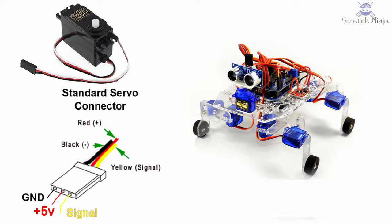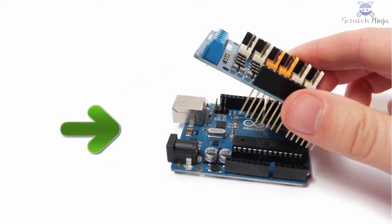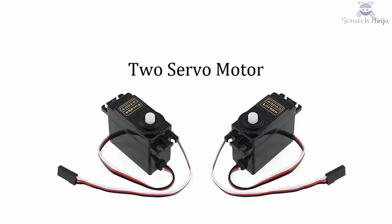Welcome to Running Car Project. In this lecture you will learn how to use an Arduino motor shield with Arduino UNO board to control two servo motors for controlling a car moving forward, backward, left and right, controlled by computer keyboard arrow keys. Let's take a look at this project.